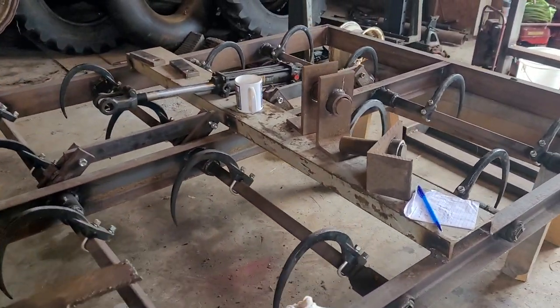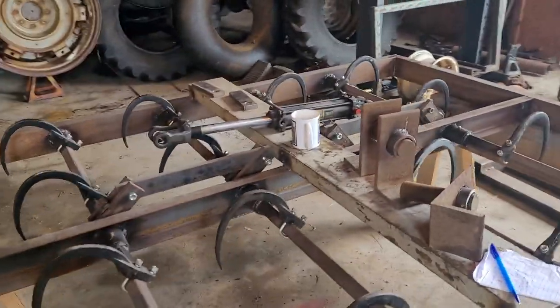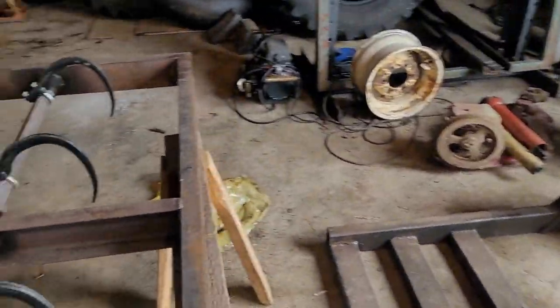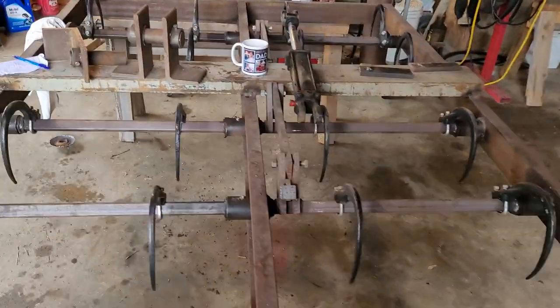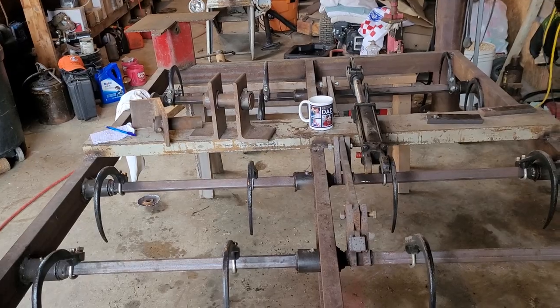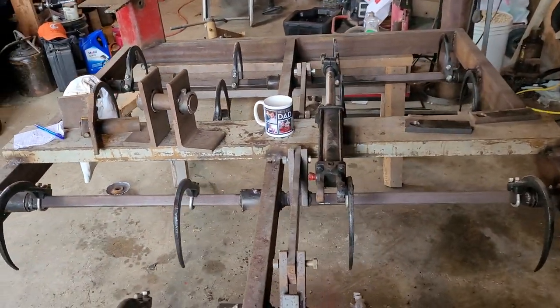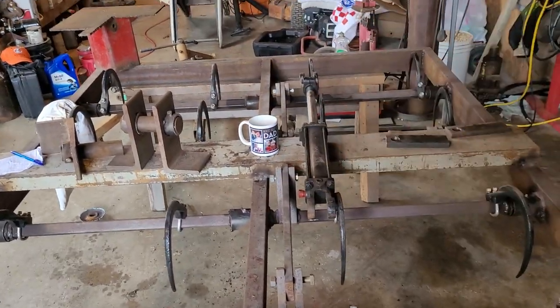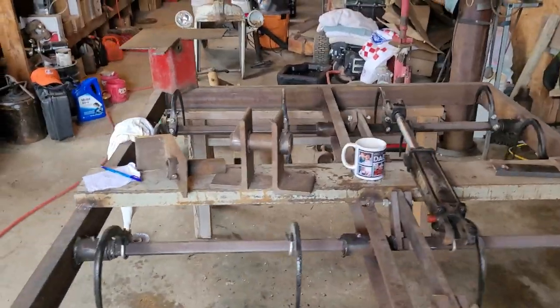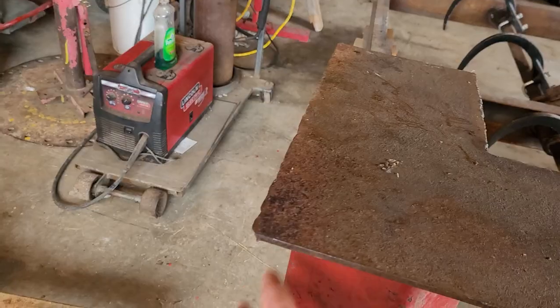We're back getting on to some projects. We're finally back to this grapple — we started it quite a long time ago so we've got to get it done this week. What's held me up is making it so it will swivel. I want it to hinge on this ear framework and turn hydraulically. I've decided to go with a pulley. This piece of tubing here is going to go in the middle, which gets me up off the top.